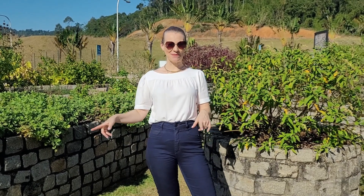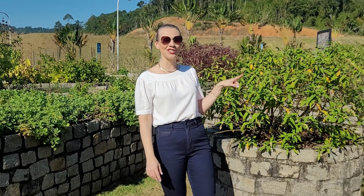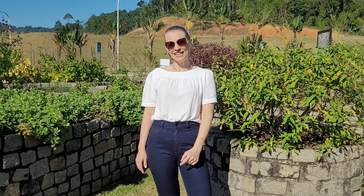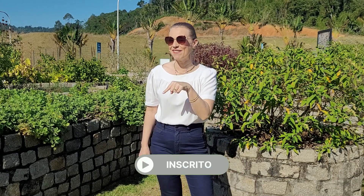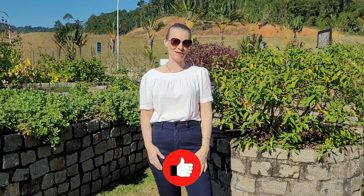Hi guys, we are here in this beautiful park with this incredible garden, full of medicinal plants, and today we are going to talk about this incredible plant, which is the erva baleeira. Already subscribe to my channel, hit the bell to not miss any video, like this video and share it with your friends.